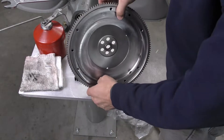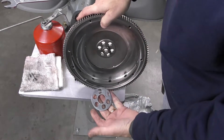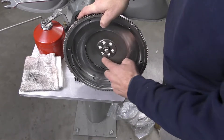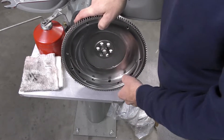It has the pilot bearing which has already been installed into the flywheel. This is just tapped in from the back side. This is the reinforcement plate. If you look closely, you can see that the holes are not perfectly concentric with everything, so the flywheel will only mount in one direction.